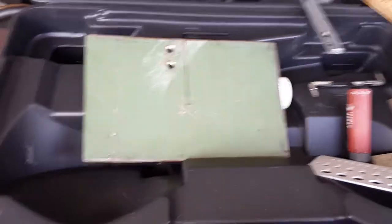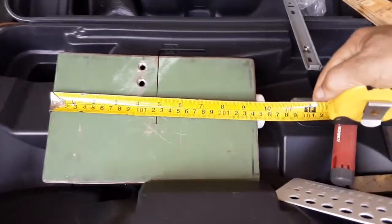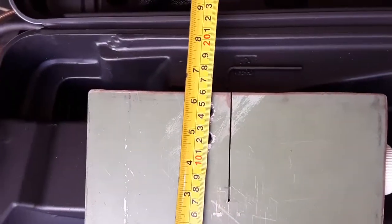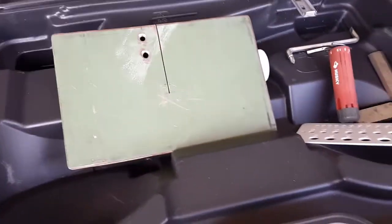I kept it somewhat small — nine and a half by six and a quarter inches. I believe that to be a good working surface.